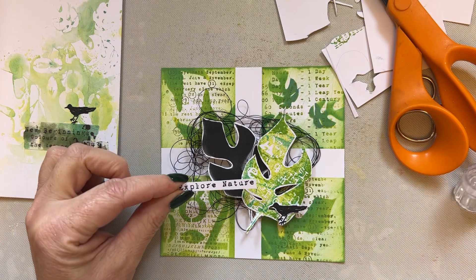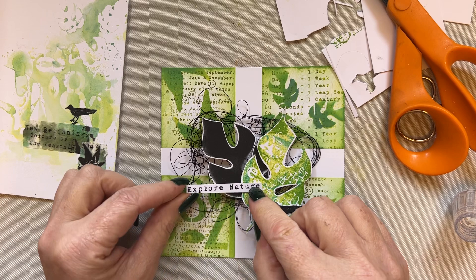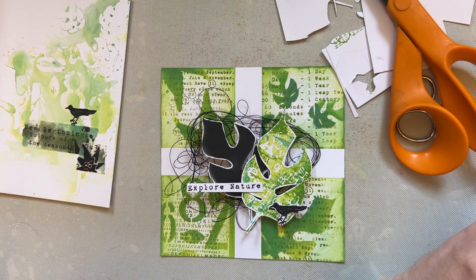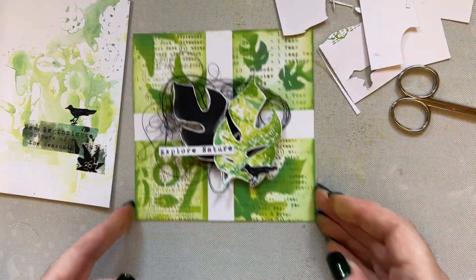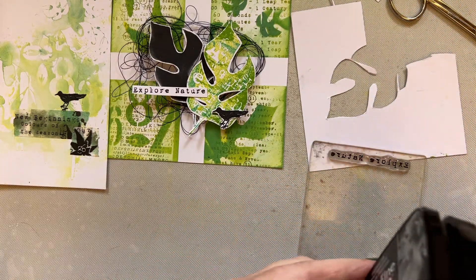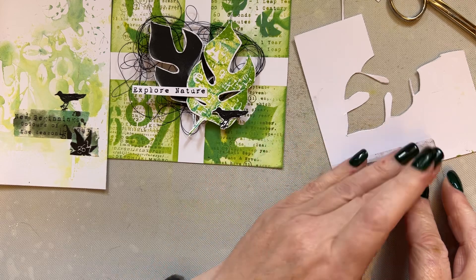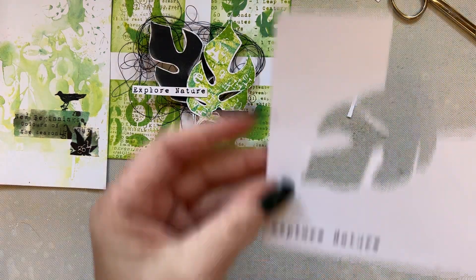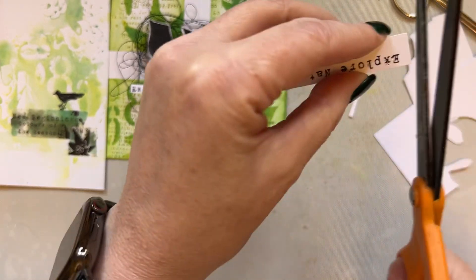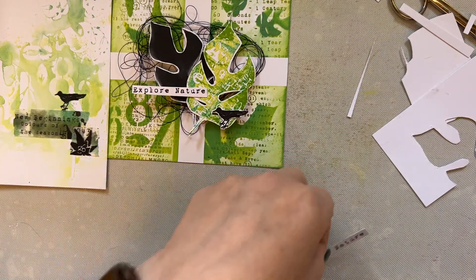I hope you have as much stuff as me just everywhere. I'm just going to add that there. Of course it wants to move initially. What I'm showing you is how you can create different projects — one project has been created from our waste. So let's add 'explore nature' again. We won't put it against that edge because it isn't straight, but we will use this card and just cut our sentiment out. On the next one, the little card made out of waste, I'm going to add a black mat.